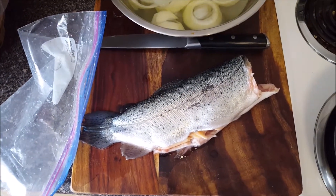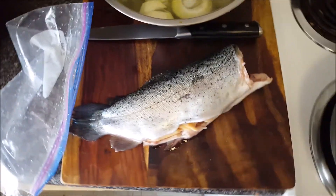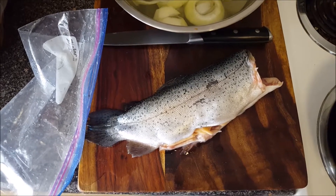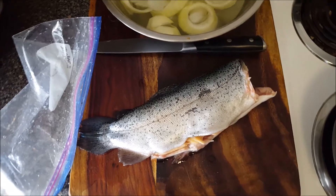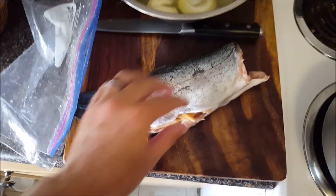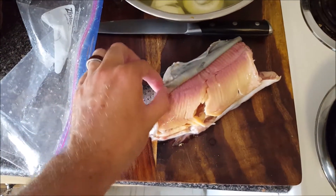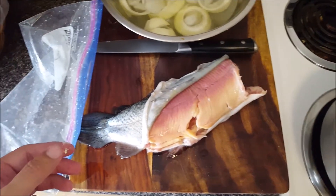I just added extra ice to keep it cold and then I need to fillet the fish. Now what happened here is rather interesting. After I got the fish home I froze it inside an airtight Ziploc bag, and then when I decided to thaw it out this morning I put hot water inside the Ziploc bag to thaw it out faster. And this is what happens — the skin is basically just peeling right off. So this is going to be like the easiest fillet ever to prepare.